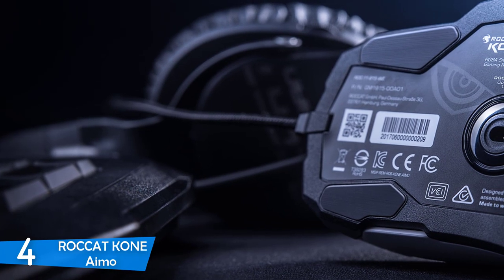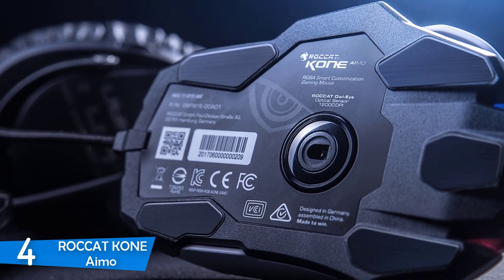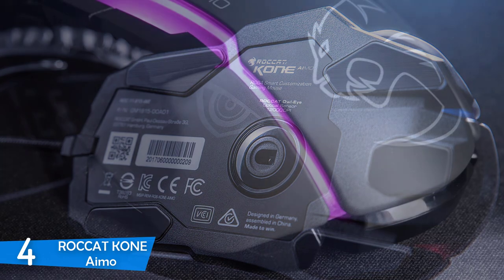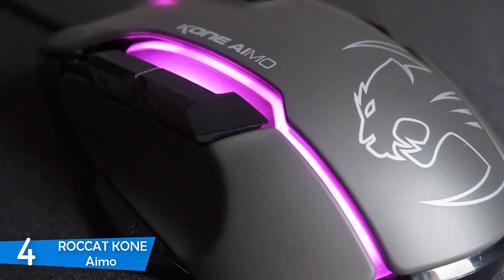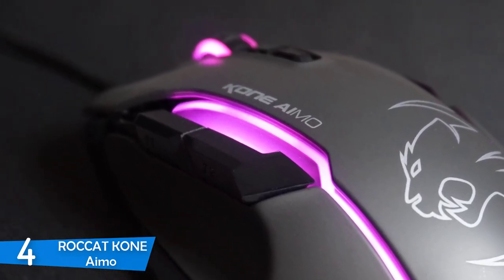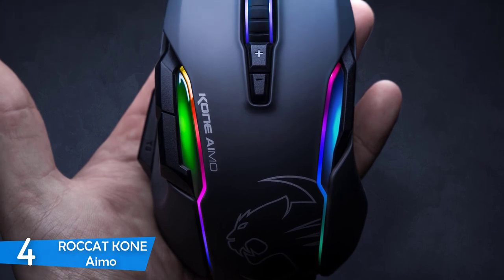With all the upgrades it's received, the Roccat Kone IMO is definitely a dedicated MMORPG mouse designed to destroy the competition. When you take a look at its features, you really expect it to deliver superb performance, and you won't be disappointed. The OwlEye optical sensor delivers accurate and precise tracking up to 12,000 DPI sensitivity, and the Pixart 3361 modified sensor will really give you an edge.